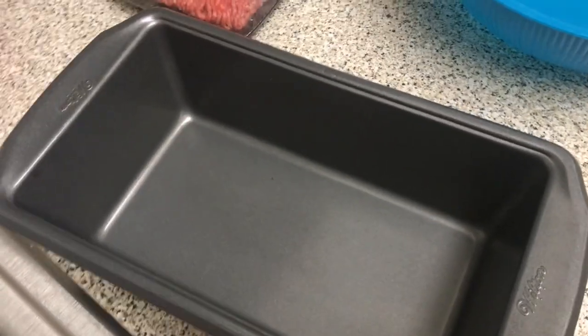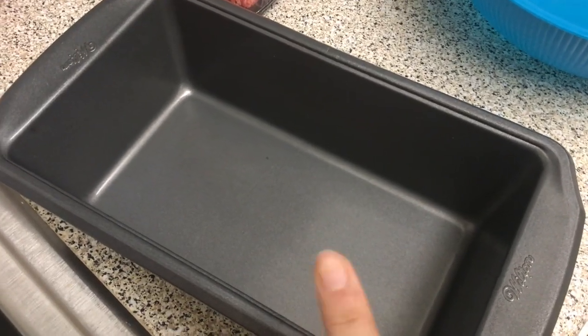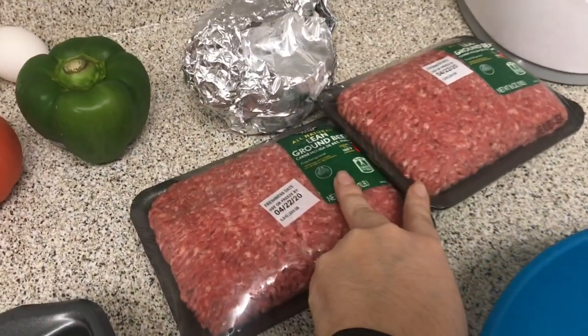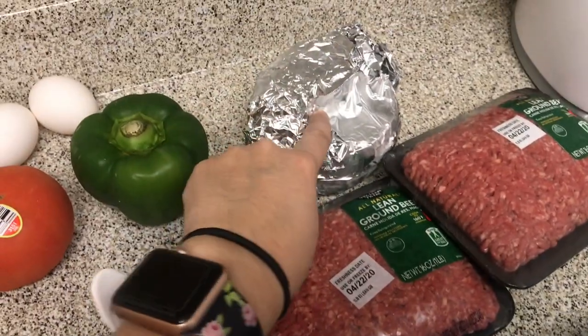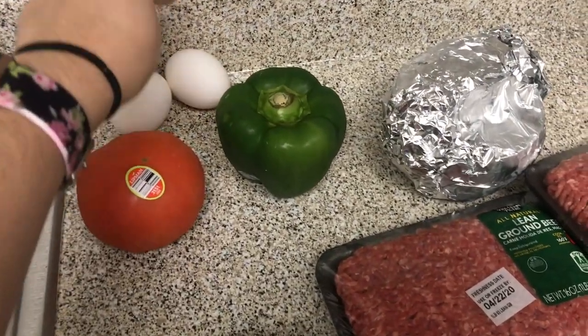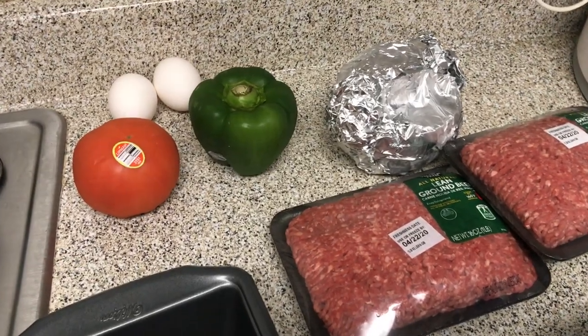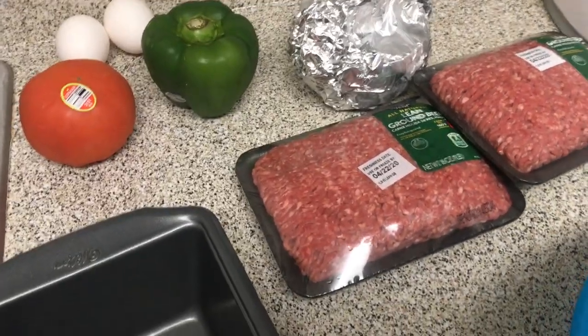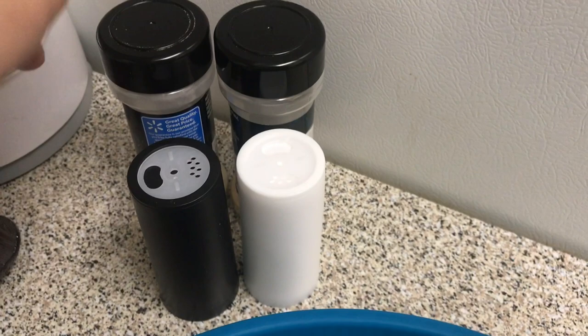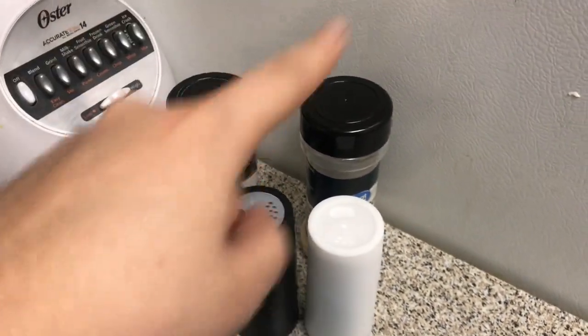For starters you're going to need a meatloaf pan — also called a banana bread pan. You're gonna need a big bowl, two pounds of hamburger meat, an onion, a bell pepper, a tomato, and two eggs. You're also going to need either breadcrumbs or crackers — it's really your preference. And of course you're going to need onion powder, garlic powder, salt, and pepper.